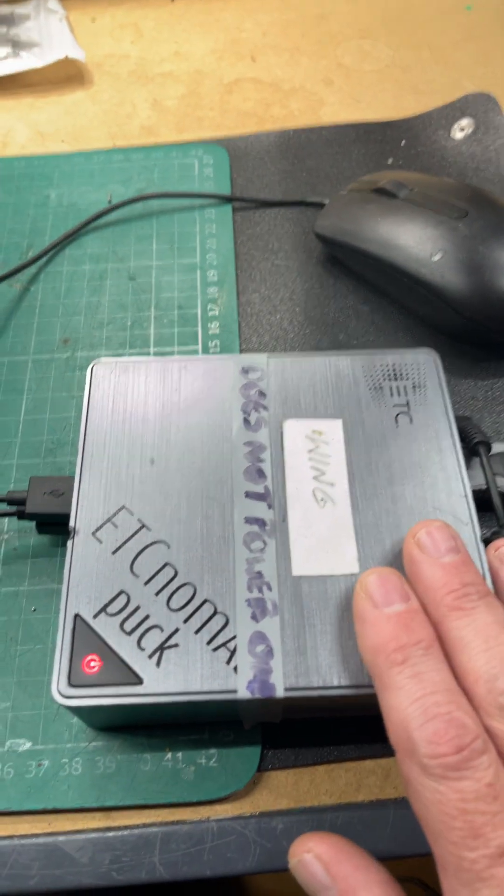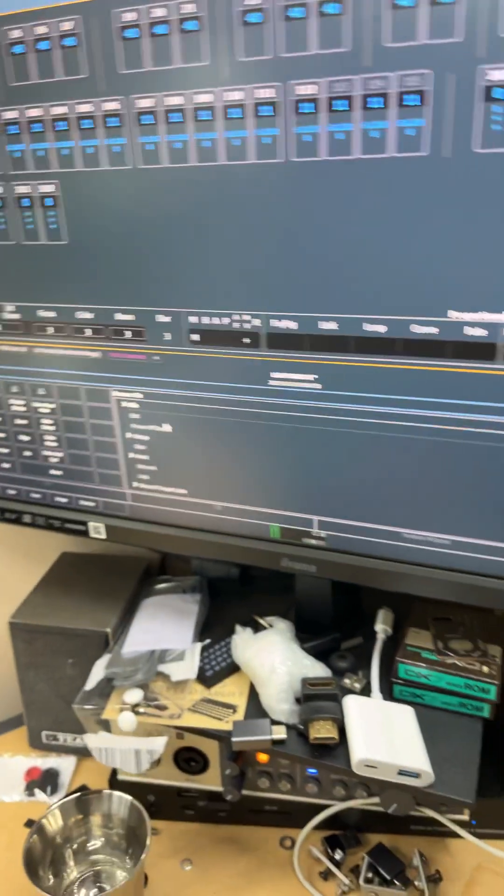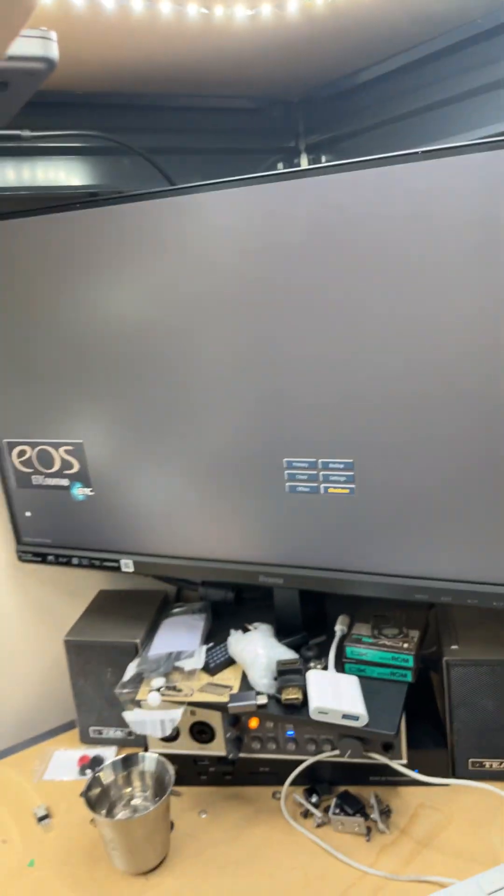Here's a quick update on the ETC Nomad puck that wouldn't switch on. As you can see, it's booted up at the moment, so if we power off the device, it will shut down.